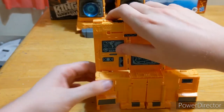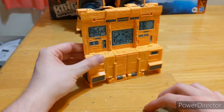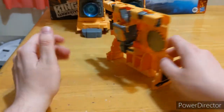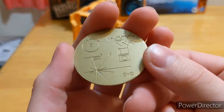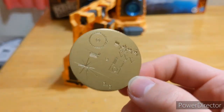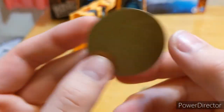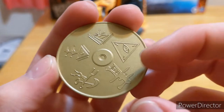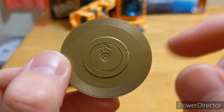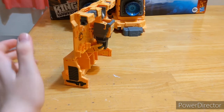And here we have Teletran One as the main computer console for the Autobot Ark. It's just pretty much all panels that have been unfolded. Here are the golden discs — there are two of them. This one I think is more accurate to the Beast Wars cartoon, and this one is supposed to look like the one from the actual Voyager record. On the back it says 'The Sounds of Earth.' The other one is more stylized with what looks like alien symbols — possibly from the Japanese version. I'm really glad to finally get these because they're excellent accessories for Beast Wars or Kingdom Megatron, Dinobot, and others.